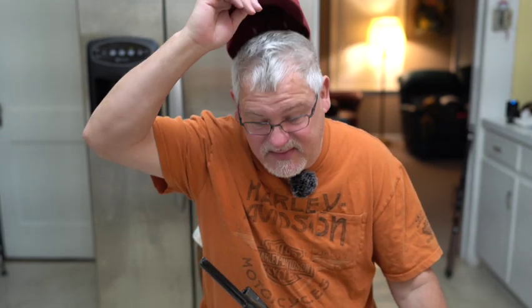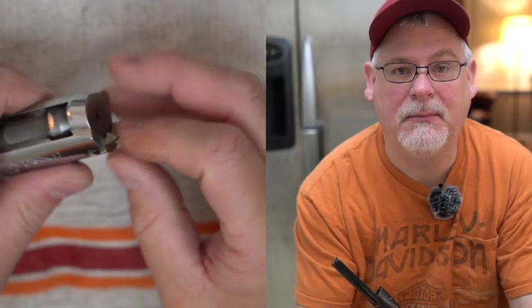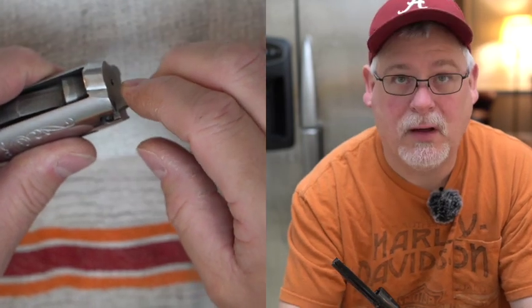Hey everyone, it's Gordon Holler here. A lot of problems I see with Remington Express shotguns — people saying that the shells don't extract, they get stuck in there, and everybody runs out to buy a non-MIM extractor.